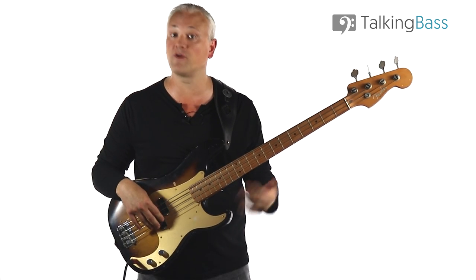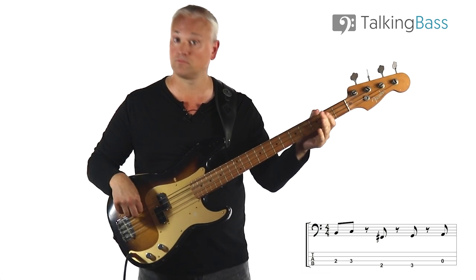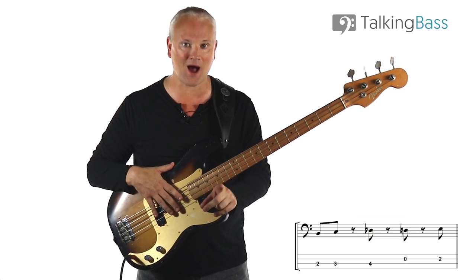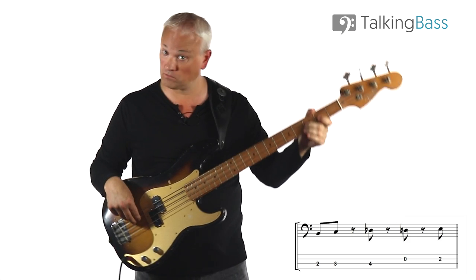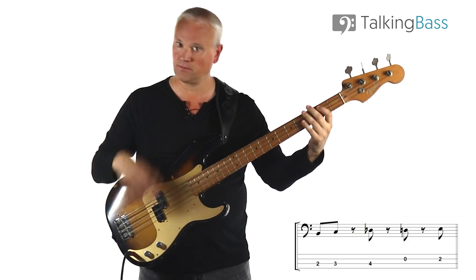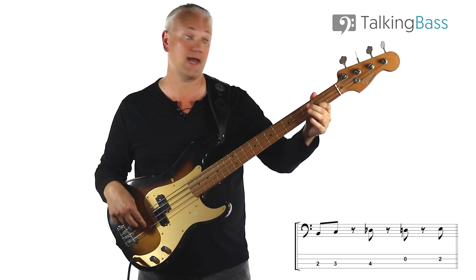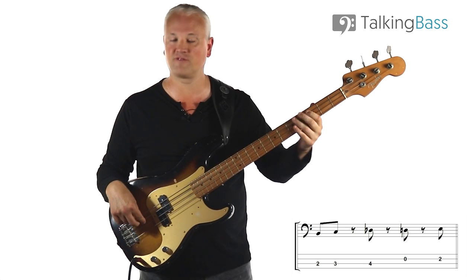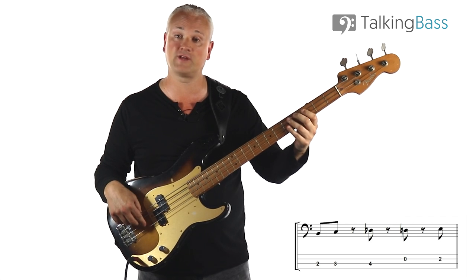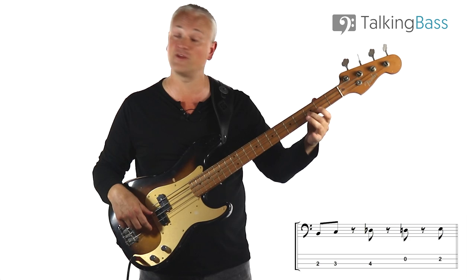We have our basic C7 riff played four times for the intro, then another eight times when the vocals enter. On that eighth bar we lead up into the F7 chord with this line: we've got the starting B to the C, then we come up C sharp, D, E to the F. So that's second fret, third fret on the B to the C, then fourth fret, fifth fret on the A string, then the second fret E on the D string leading into the F at the third fret.